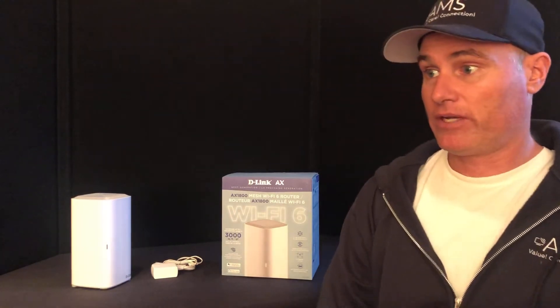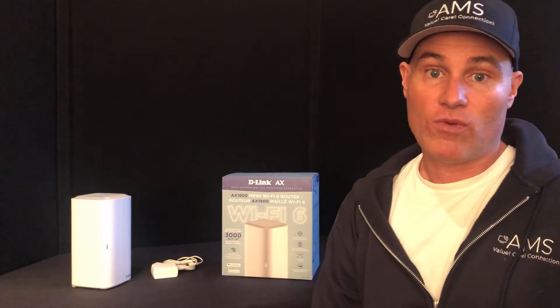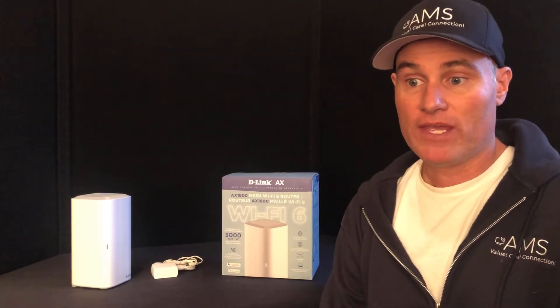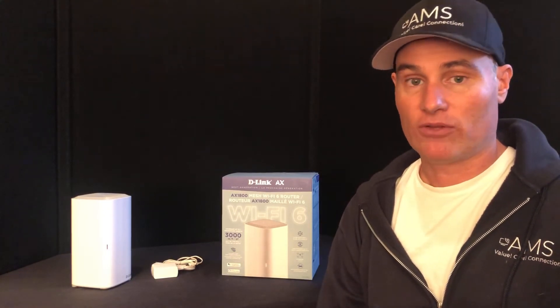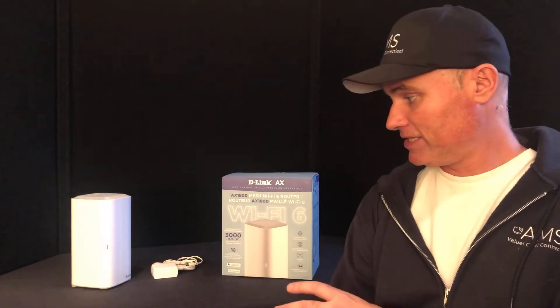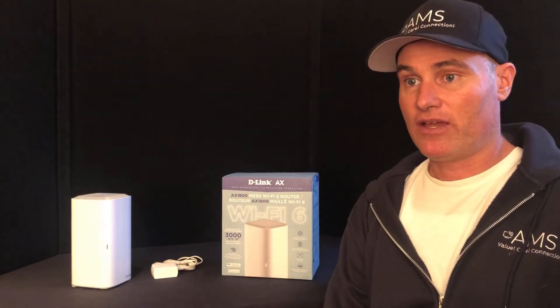A quick review: it will replace any of the Wi-Fi routers you have now in your house. So if you're having internet problems — dead zones, poor signal, poor reception, very poor download — this D-Link Wi-Fi 6 meshing router is definitely a fix.